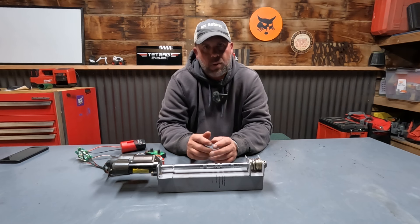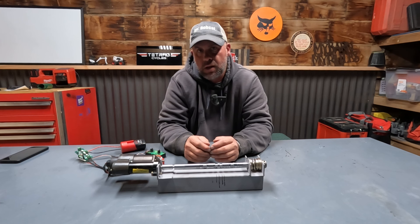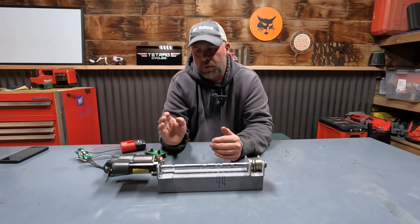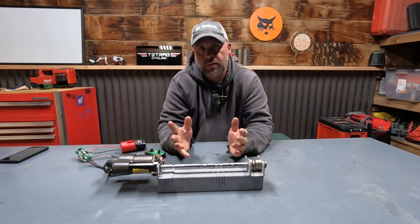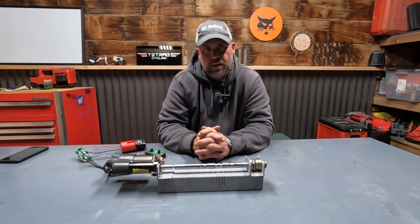Hopefully that helps visualize what the calibration does and why it's important. Thanks again for the support — I really appreciate you watching. Let me know in the comments if you've done an actuator calibration and whether it was successful. If you have a bad actuator, it's possible the calibration will not pass and it'll give you a separate code telling you which actuator is giving issues. Thanks again.